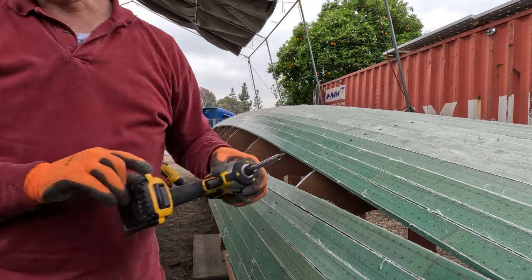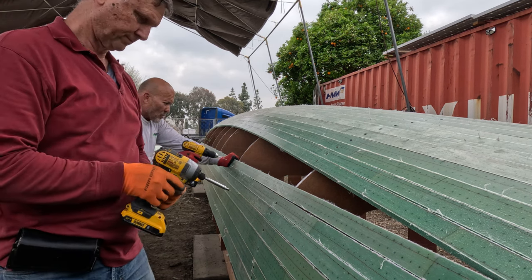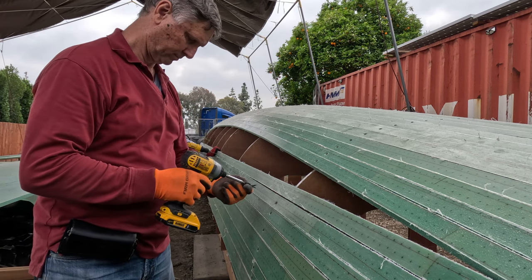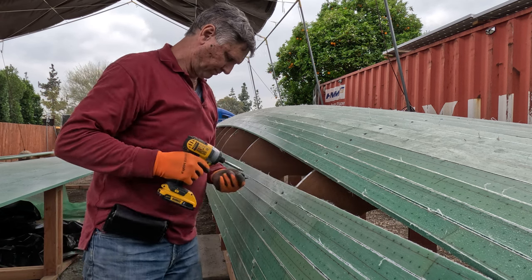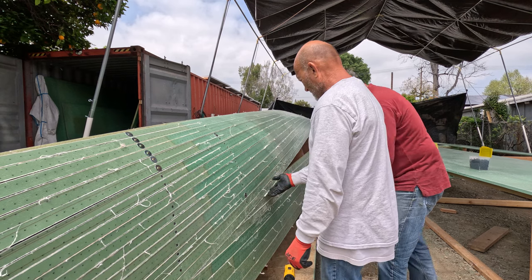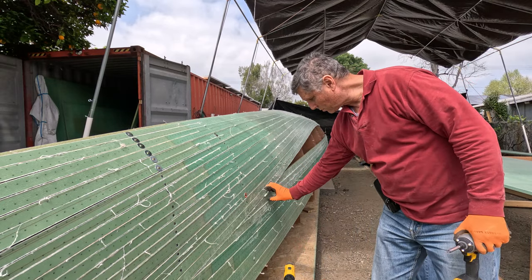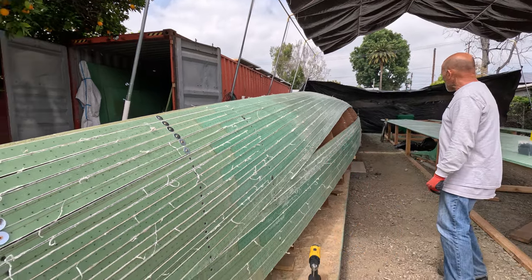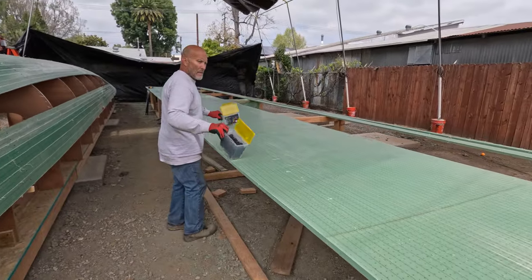Now we're just going to run down the hole and put all the screws in. What we're doing is dry-fitting each of these strips — these screws are just temporary to hold them in place. We'll be taking the strips back off and then epoxying them on, putting the screws back in, and once that dries, we'll pull the screws and move on. We'll put a block here to hold these little tips in while we do the epoxy.